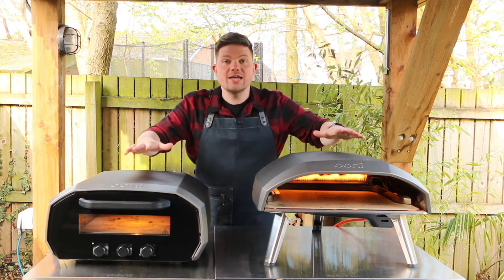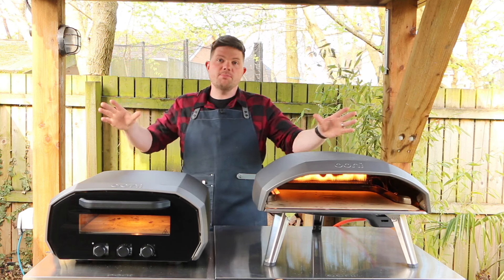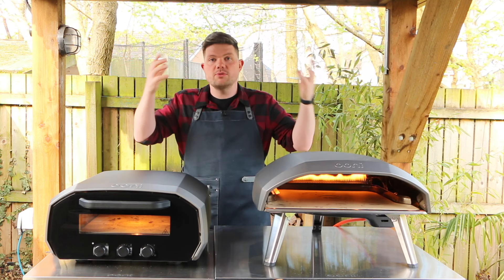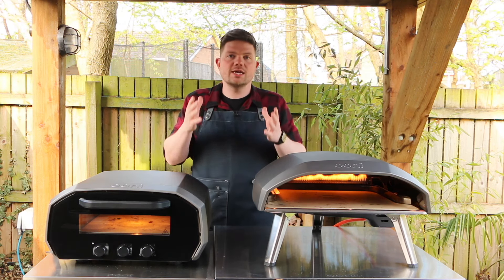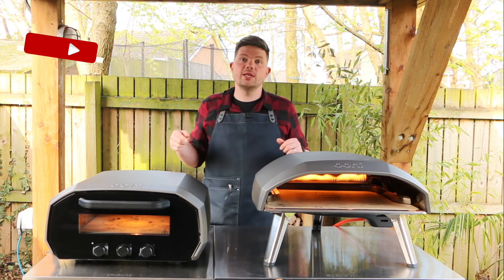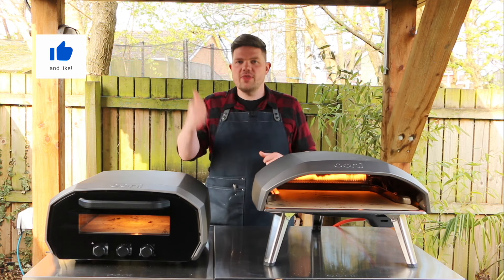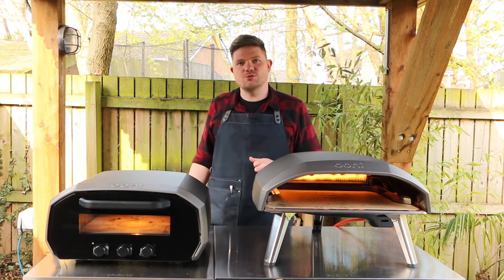If you want to get your hands on either of these ovens please use the links in the description - it doesn't cost any extra money but helps with a bit of commission so we can carry on making these kinds of videos. If you've got any questions or comments leave them in the comments section below, and if you enjoyed this video please remember to like and subscribe. Thank you very much and we'll see you next time for more pizza making videos.